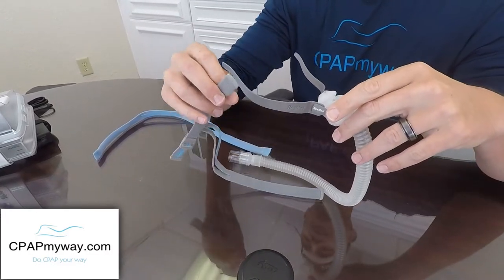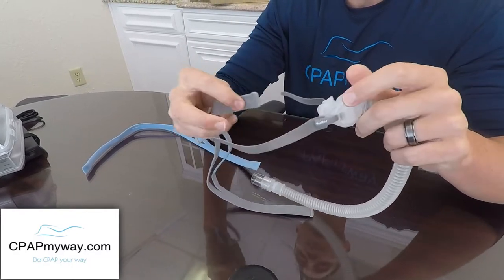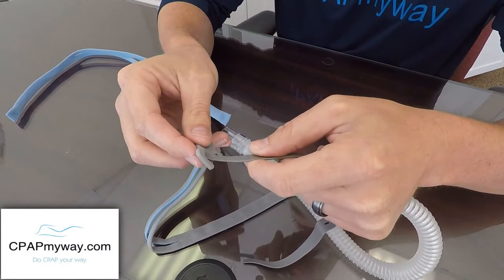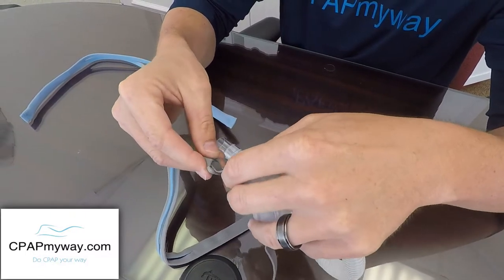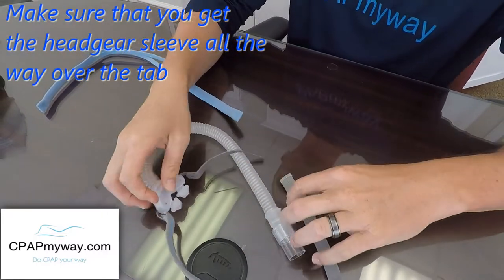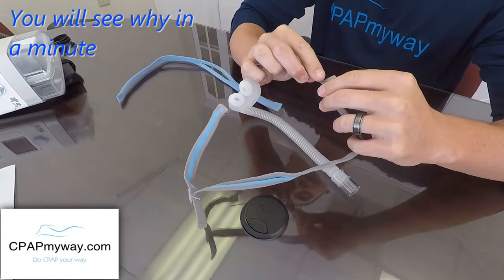Then of course you have your new headgear, which has the same hookup. It also has these little tabs on the end, which make grabbing the headgear a lot easier. You find the little slit there, which can be a little tricky from time to time, and you slip that right in just like that. Pull that tab over the end, just like that. Same on the other side.